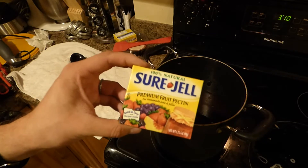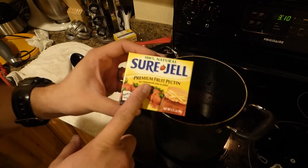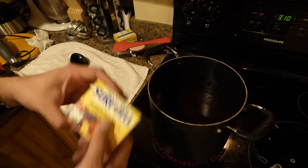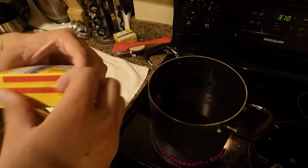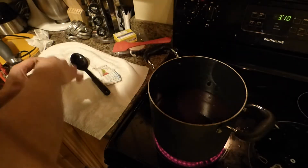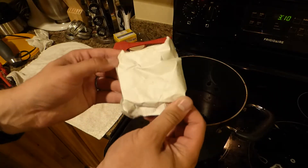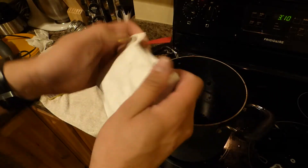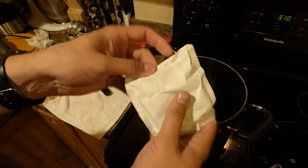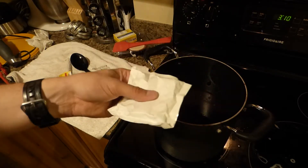Instead, I'm going to use some Sure-Gel. The recipe said I should be able to just do it without any pectin or anything added in, and it should have been thick enough to be jelly, but it was not — it was kind of a paste. Last year I totally botched it and ended up putting in way too much pectin, so my grape jam turned out like taffy. It was quite distressing. So I'll put this packet in and we'll let this thicken up.